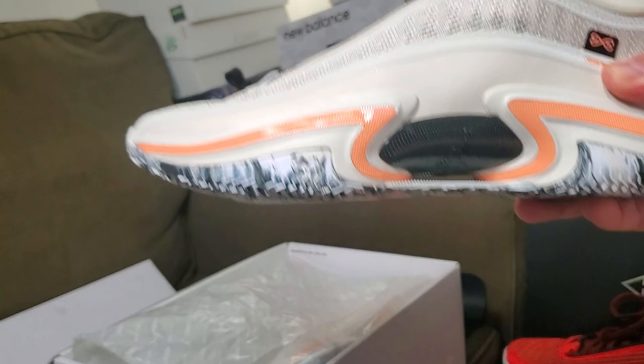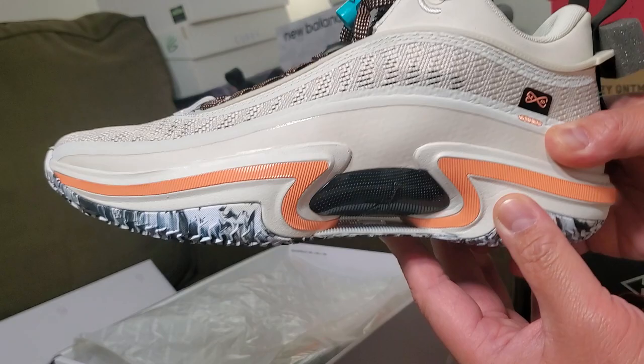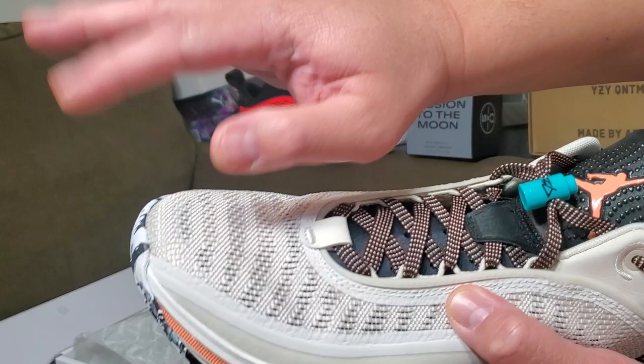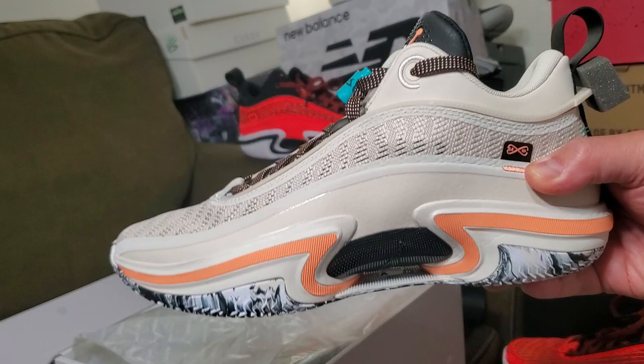I'm a natural size 12 medium — I go for 12 wide but most of the time there's no wide version, so I go half a size or full size up. With the Jordan 36 I went full size up, no problems. It frees up my toes and helps me move — won't bang my toes on the end of the shoe. Wide footers can go half a size or full size up, it's all good.